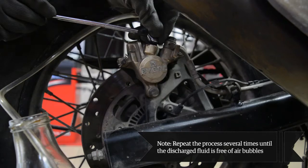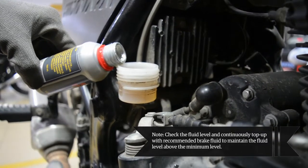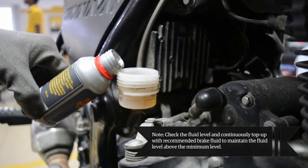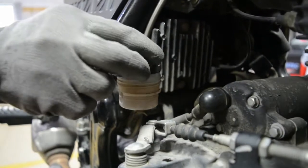Repeat the process several times until the discharge fluid is free of air bubbles. Check the movement of the brake lever — if a firm resistance is felt, the manual bleeding is complete. Check the fluid level and continuously top up with recommended brake fluid to maintain the fluid level above the minimum level. Ensure to fill the brake fluid from a sealed container rather than using used brake fluid. Refit the cap with the diaphragm onto the master cylinder reservoir.